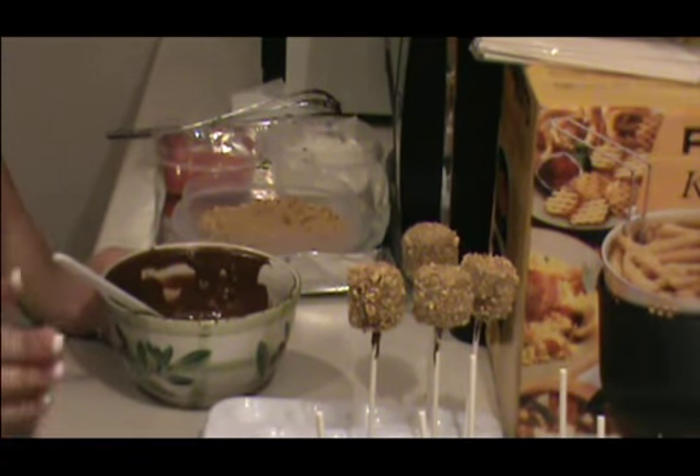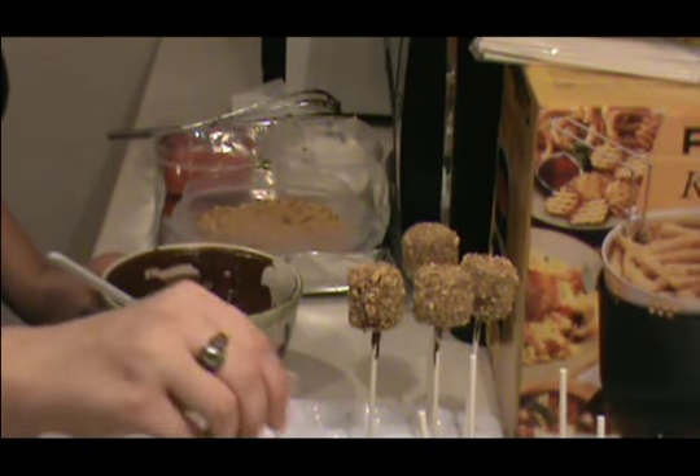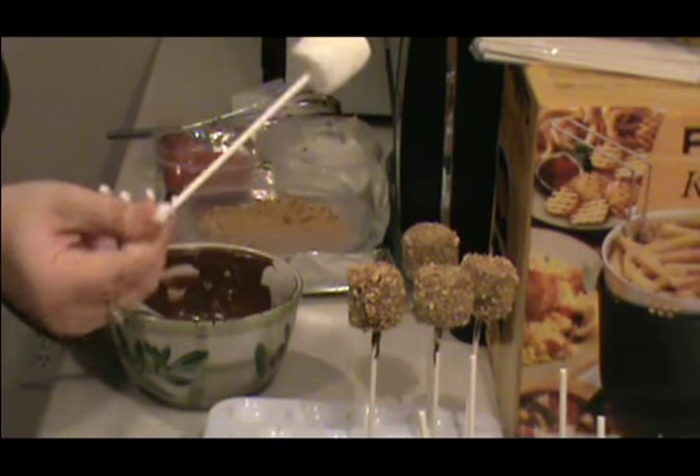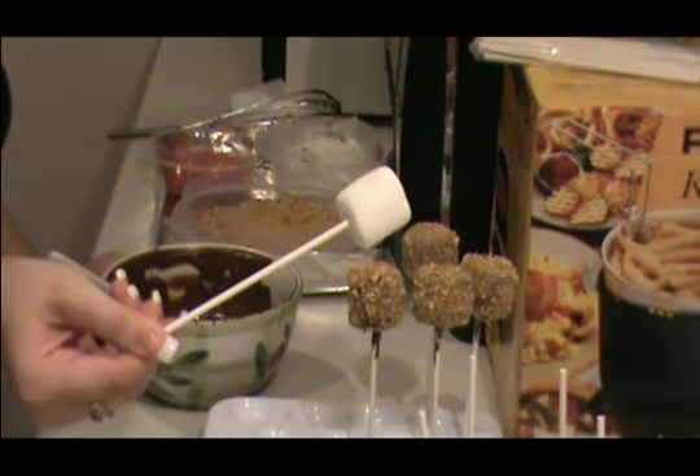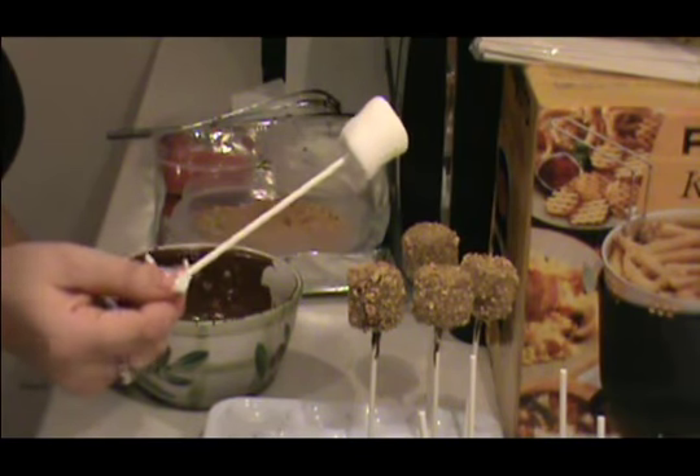All you're going to need is a big bag of marshmallows and some sticks, which you can get at any Walmart in the baking section, or you can go to a specialty store. They're just lollipop sticks.